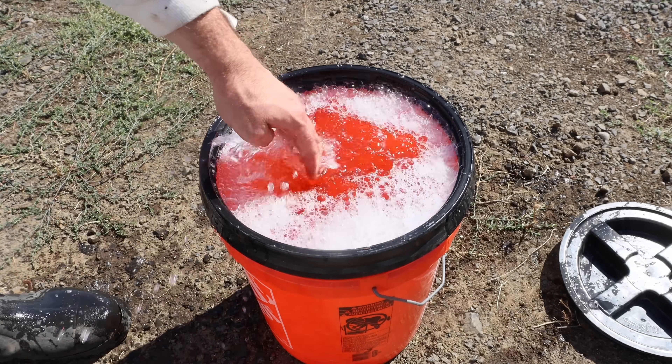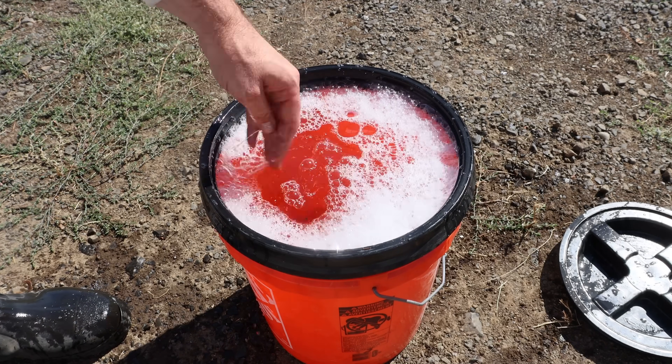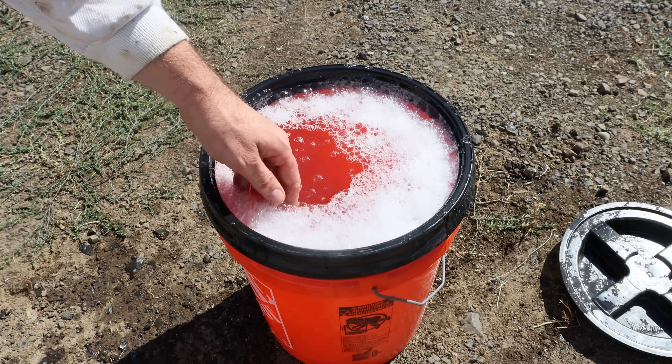The soap works much better than just plain water. It acts as a surfactant and causes the yellow jackets to not be able to breathe, so I definitely recommend soapy water versus regular water. That looks good — now let's go pour this down the hole.